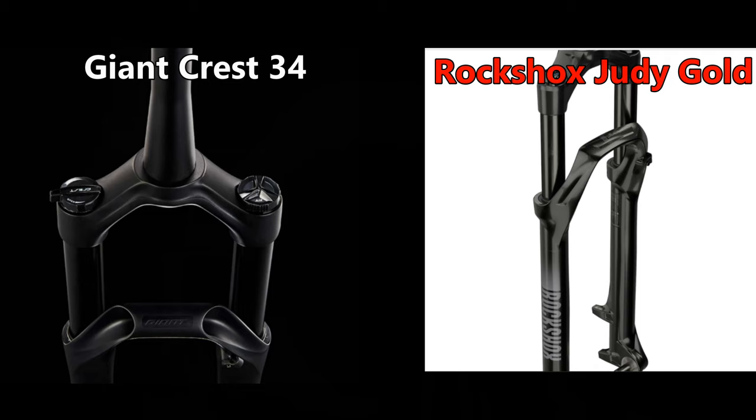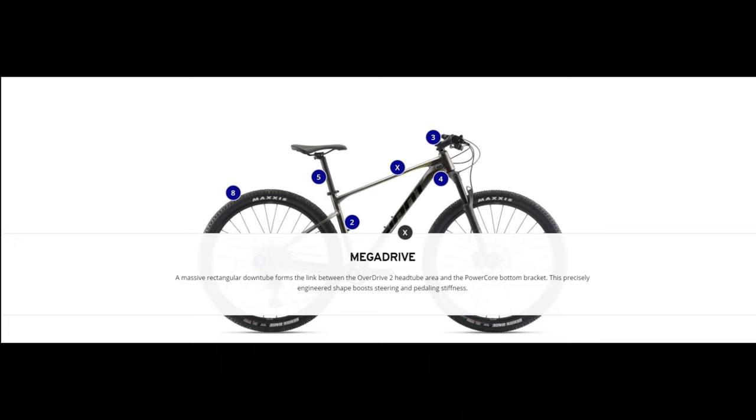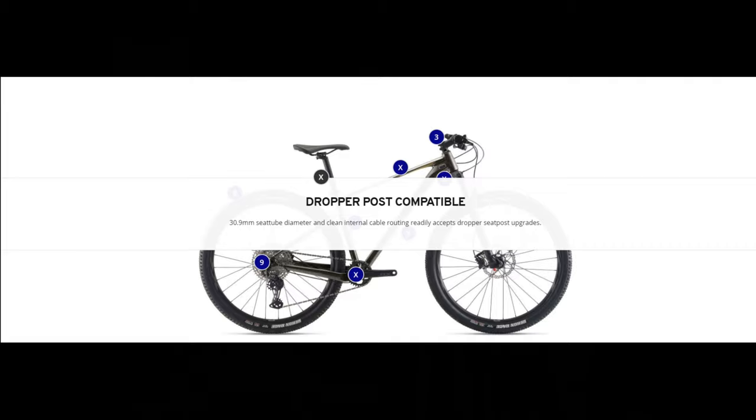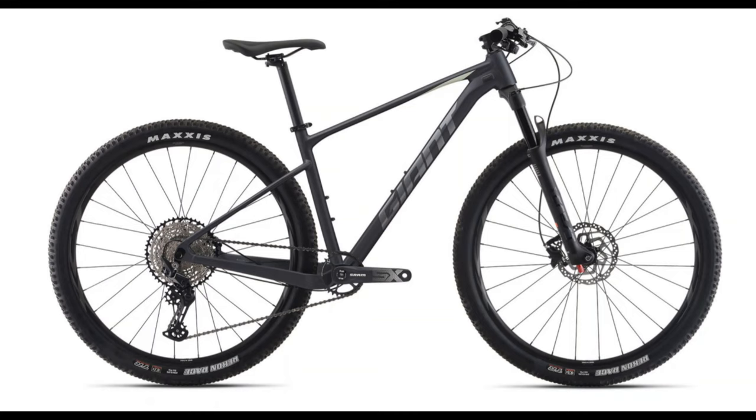The frame is made from Giant's highest grade aluminum, ALUX SLR, featuring an overdrive head tube, mega drive down tube, and a power core bottom bracket shell. It also has internal cable routing and dropper post compatibility. Components include the SRAM SX Eagle drivetrain with an 11 to 50 tooth cassette paired to a 30 tooth chainring. Brakes are Shimano MT200 hydraulic brakes rolling on Giant branded wheels with 29x2.25 Maxxis Recon Race tires. Negatives include the SRAM SX Eagle drivetrain, lower-end Shimano brakes, and a press fit bottom bracket — though none are deal breakers at $1,300.